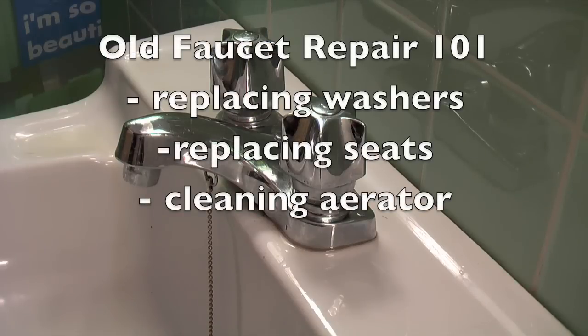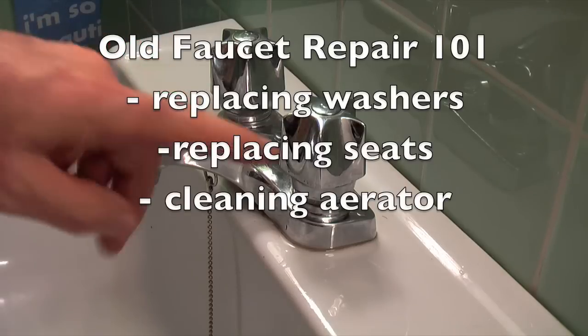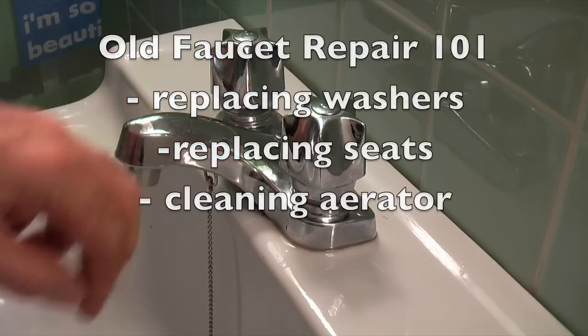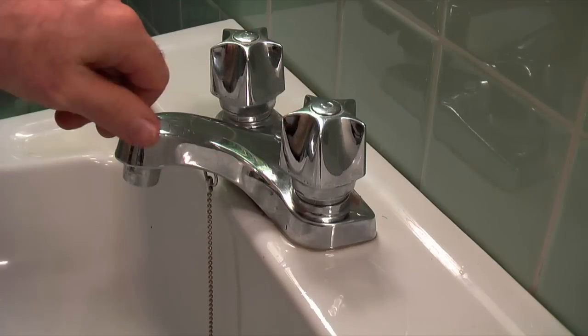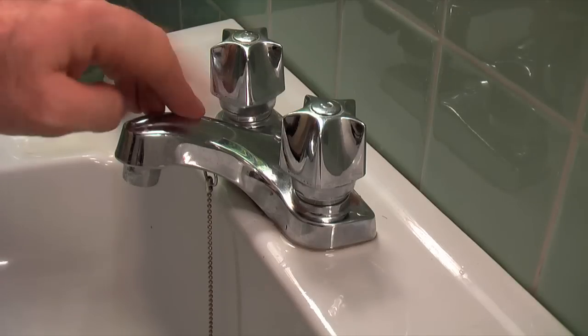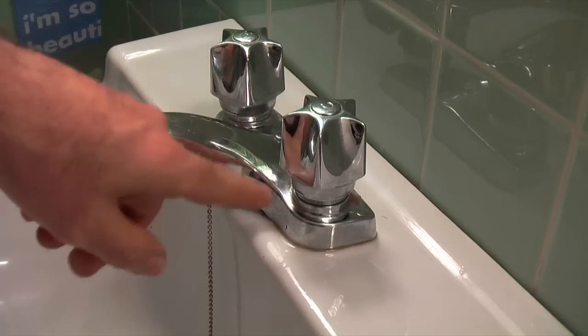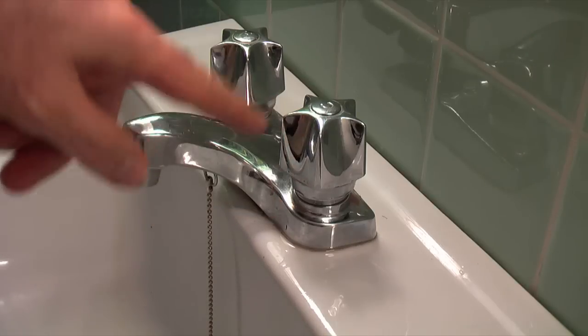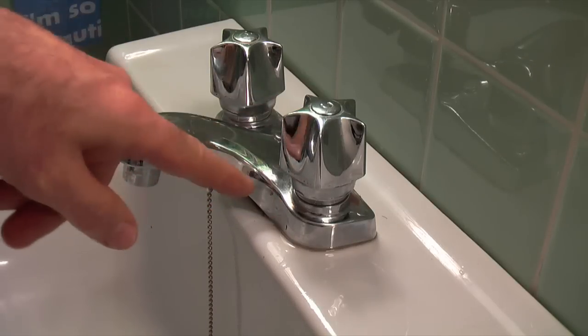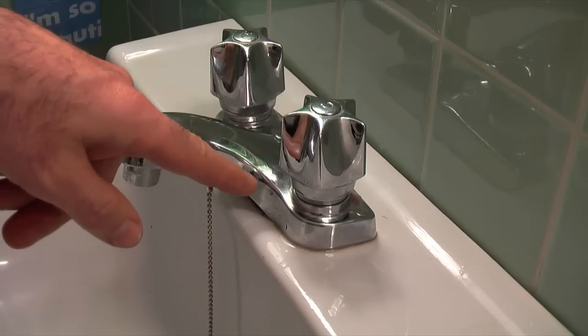In this video I'm going to show you on an old style faucet like this that still has washers in it, how to replace the washer and also how to replace the seat. Generally for this kind of faucet, 9 times out of 10, you only have to replace the washer. If you have hard water conditions with lots of minerals, sometimes the seat will need replacing.